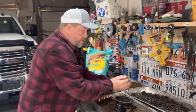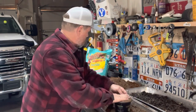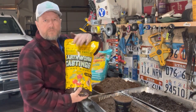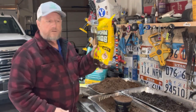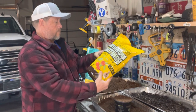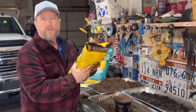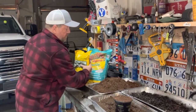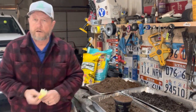Then the seed starting mix will go in the top. I also forgot — I'm going to put just a small handful of worm castings in, just to provide a little extra oomph. I usually don't add worm castings until I transplant, but I'm going to do it now, hopefully to improve the quality and germination rate.